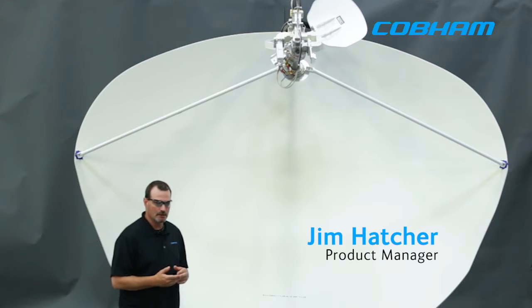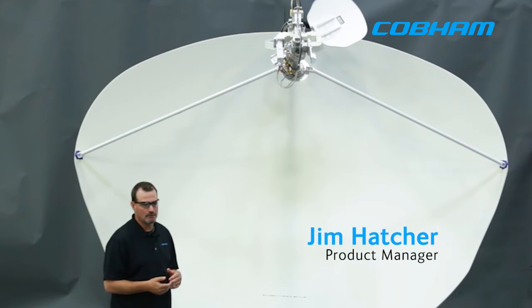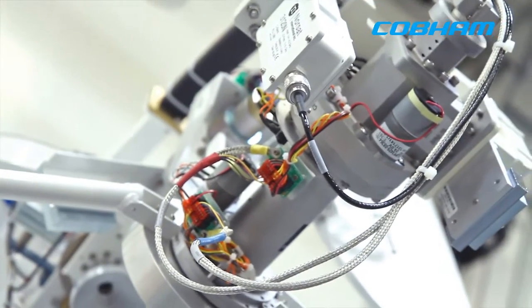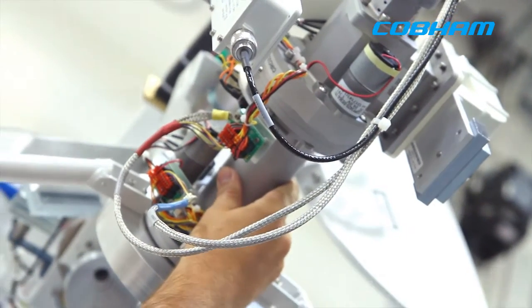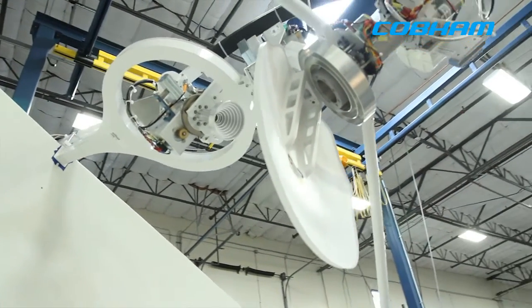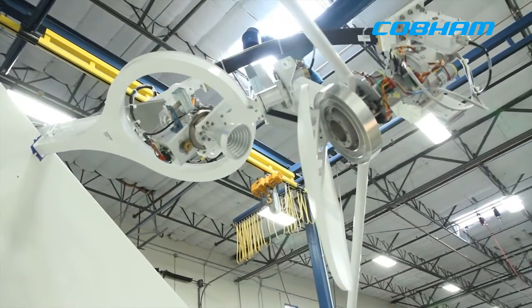Hello everybody, my name is Jim Hatcher, I'm a product manager at Cobham SATCOM. What we want to talk about is our latest 2.4 meter antenna, which is our 9711 IMAS series. Right here is our C band circular linear switchable feed, and what we've done is we've added a cool new feature on our dual antennas.